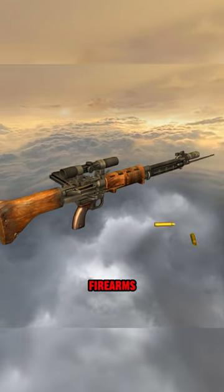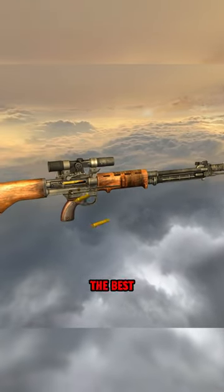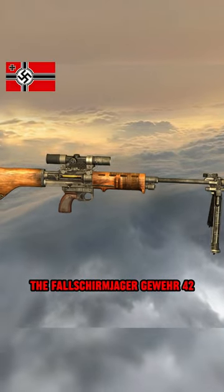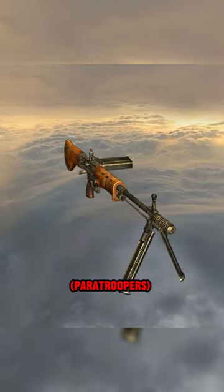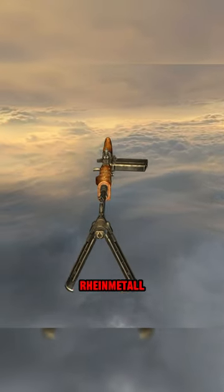Germans came up with one of the best firearms during World War II, and this rifle is the best example of that. It is the Fallschirmjäger Gewehr 42, or the FG 42, designed specifically for the Fallschirmjägers paratroopers by German manufacturer Rheinmetall.